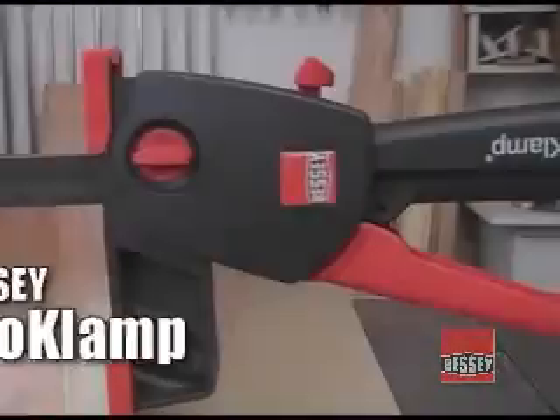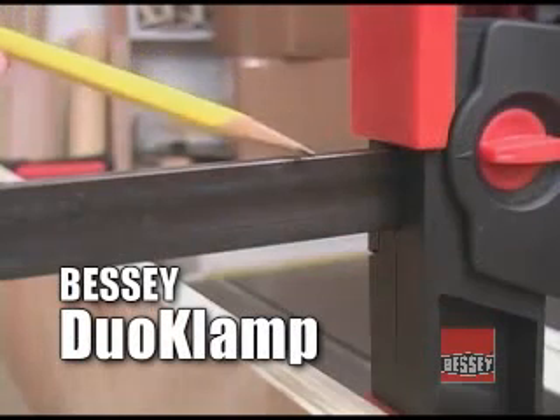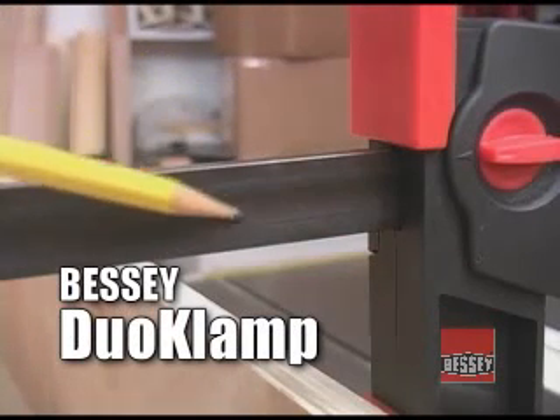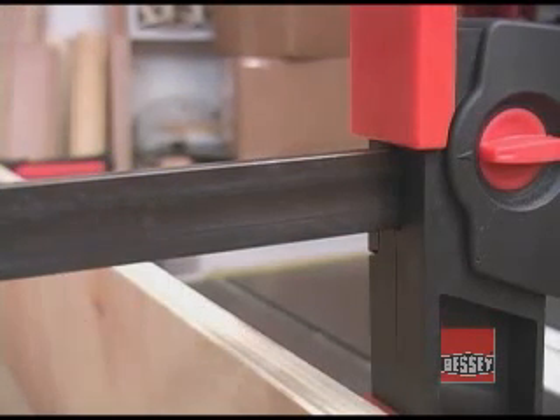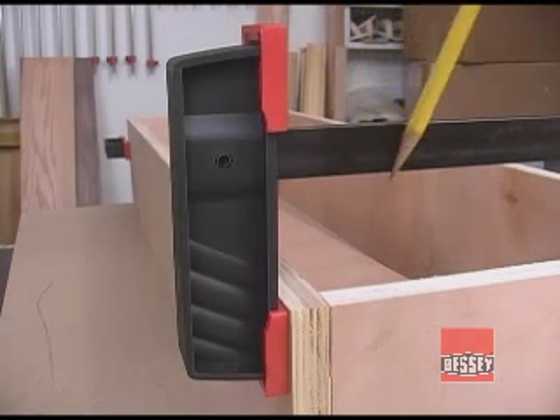The Bessy dual clamps are very well made, cleverly designed, and can be bought at a very decent price. The all-steel bar is very cleanly made and has an hourglass shape that makes it even more rigid. The jaws are made from reinforced polyamide material that is very rigid and resists cracking. The design of these jaws helps keep them square to the bar when clamping pressures are applied.